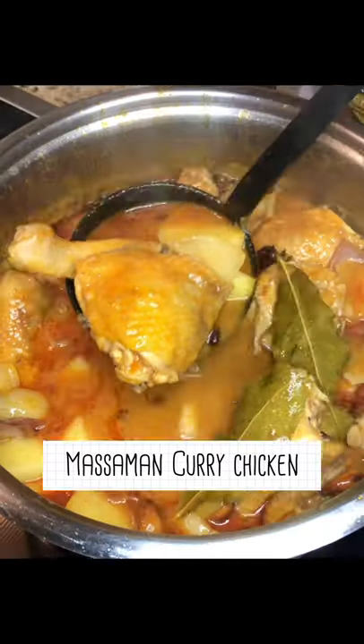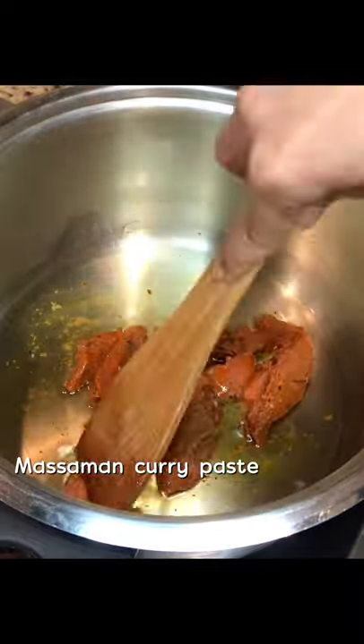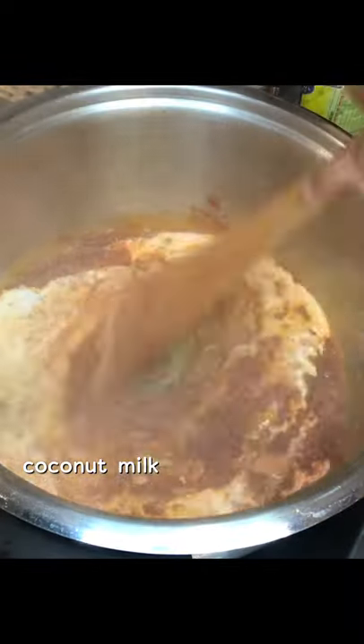It is not difficult to make masaman curry chicken at home. Let's see how to make it. Stir the masaman curry paste in the hot oil, keep mixing until mixed well, then add coconut milk. Mix again.